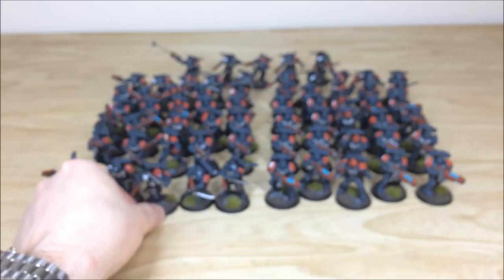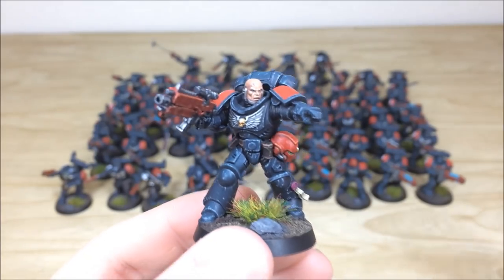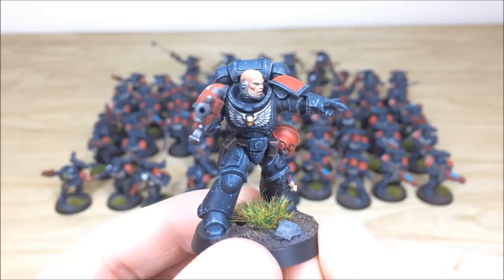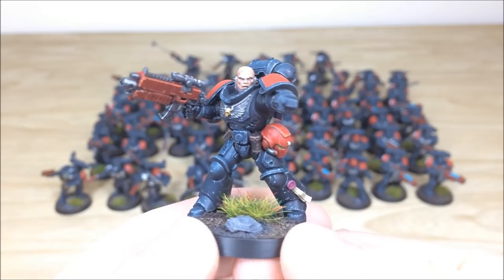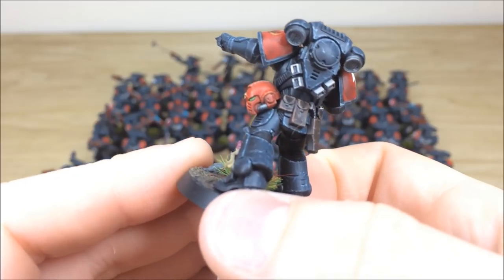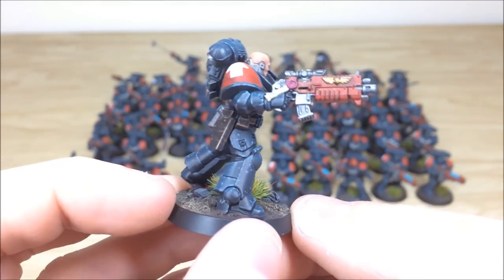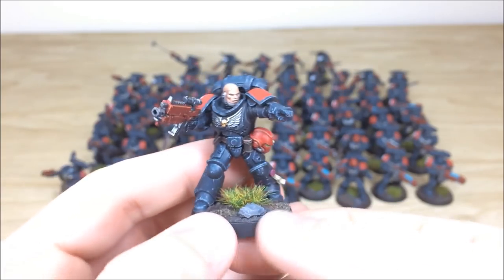Pulling forward an Intercessor sergeant — really cool with a bare head, a really nice amount of contrast on the face, eyes and everything fully picked out, scars highlighted. Red helmet as is consistent across all the sergeants in the force, all lenses picked out, and lovely armor chipping highlight done on both the armor and the leather. That's the Intercessor sergeant.